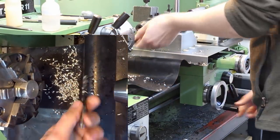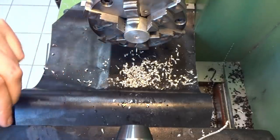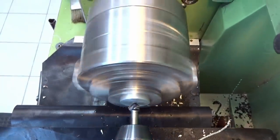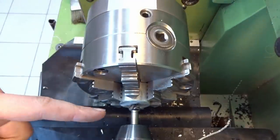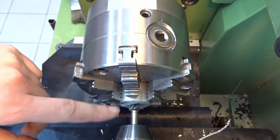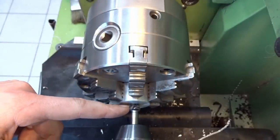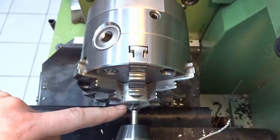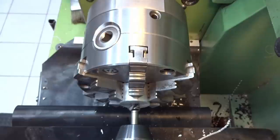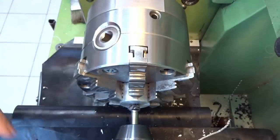Countersinking would be a good idea before you tap, so we put in a countersink of course. Here is the first place where the DRO is very nice: you can control your chamfer size very precisely. You touch off with the countersink on the edge of the bore by moving in, zero out your DRO, and now you can create a very precise 1 by 45 degree chamfer.